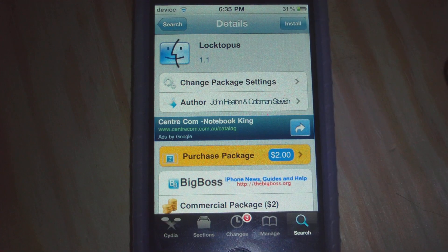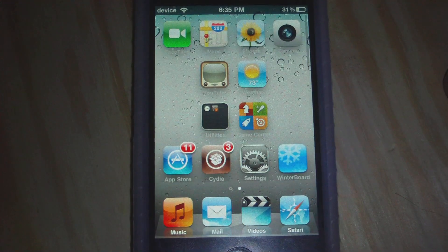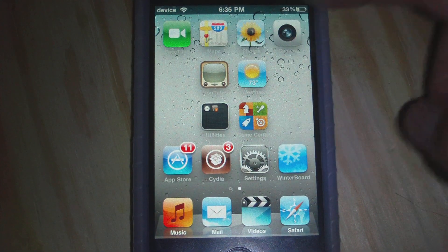So when you have installed this — this is $2 from Big Boss — you'll just install it, respring your device, and your password will automatically be set to 'password'.